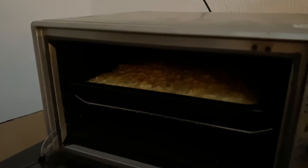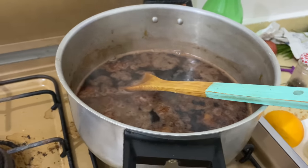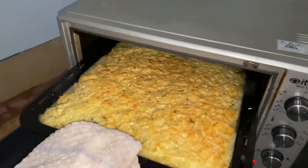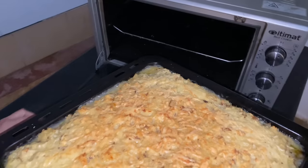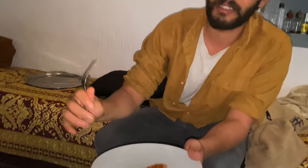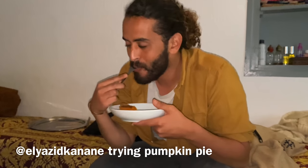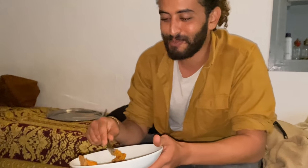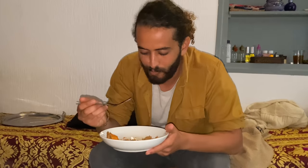Looks good — can somebody guess what's cooking in here? It looks amazing, it's done! It has cinnamon as well. Yeah, this is good. Good job Andrea! Keep eating pumpkin pie — eating pumpkin pie for the first time. How is it? Very good. Do you have strawberry jam? Yes, you want some? Bring some.